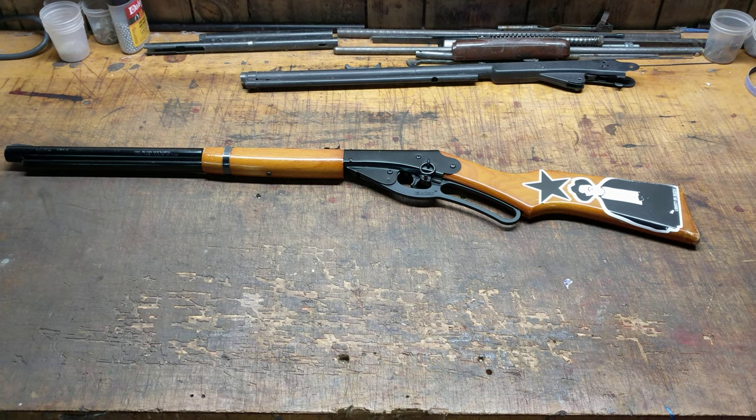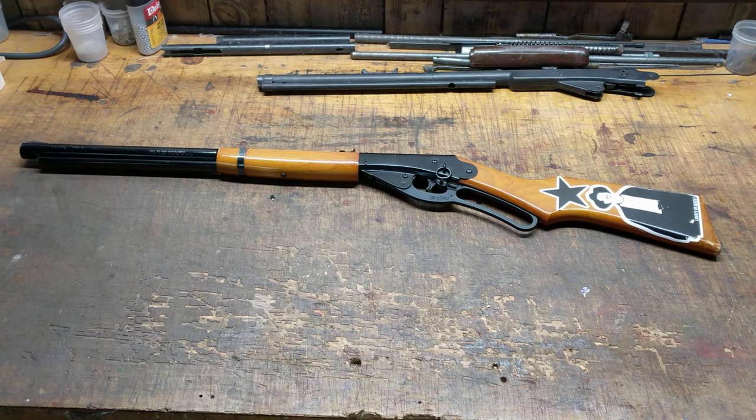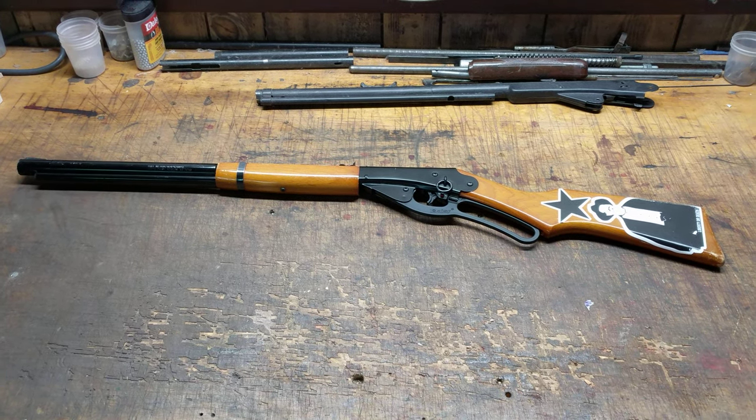Greetings all, Shane Bruce, Rust-O-Mod Daisy. We're doing a video today about a customer gun. We've done several of those in the past and they've been quite fun, and I think this one will be just as much fun.